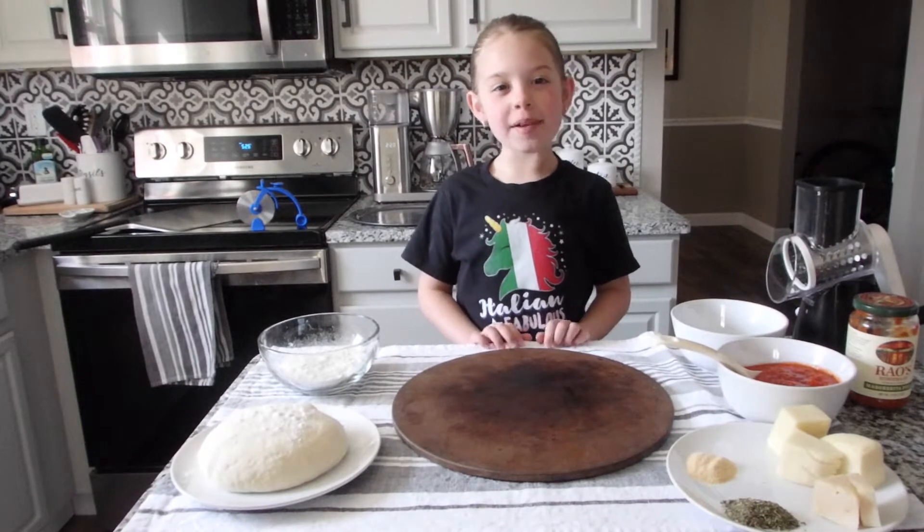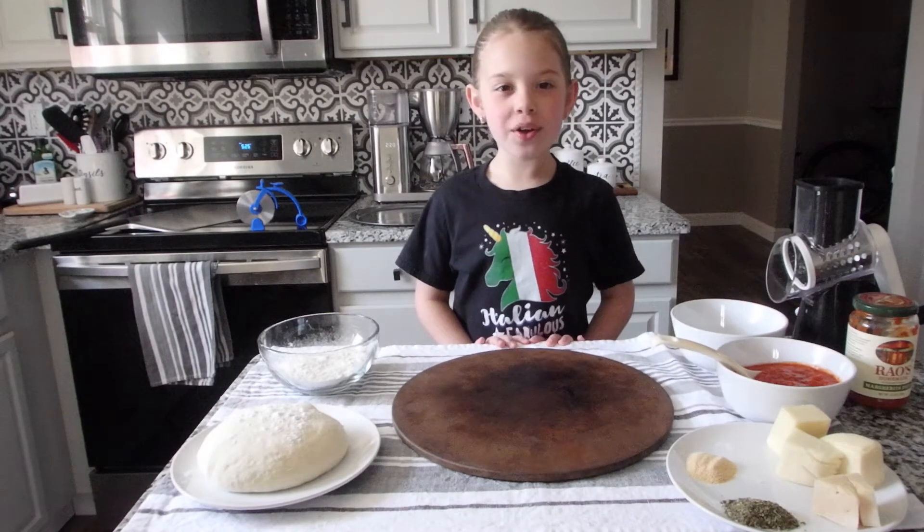Hi, my name is Emma. I'm seven years old and I'm Italian. Today I'm going to be showing you how to make pizza.